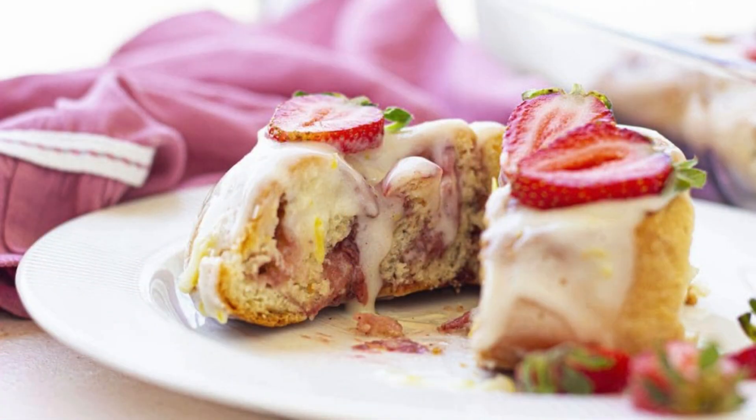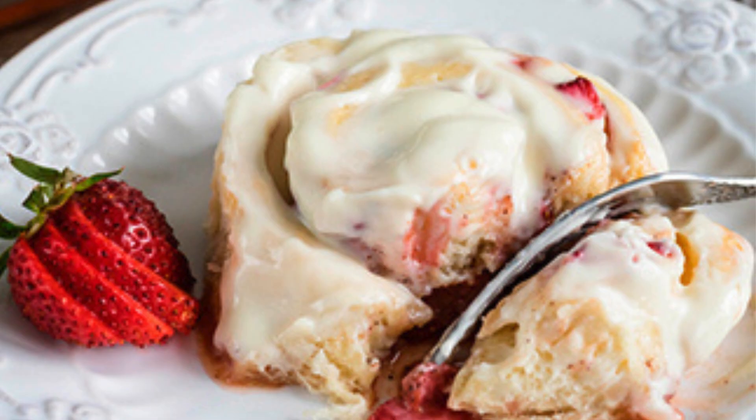Once out of the oven, these beauties are topped with a luscious glaze made from powdered sugar, cream cheese, and a dash of vanilla. The result? A velvety finish that makes each bite pure heaven. The interplay of textures — soft dough, creamy filling, and silky glaze — creates a dessert, or breakfast, that's impossible to resist.